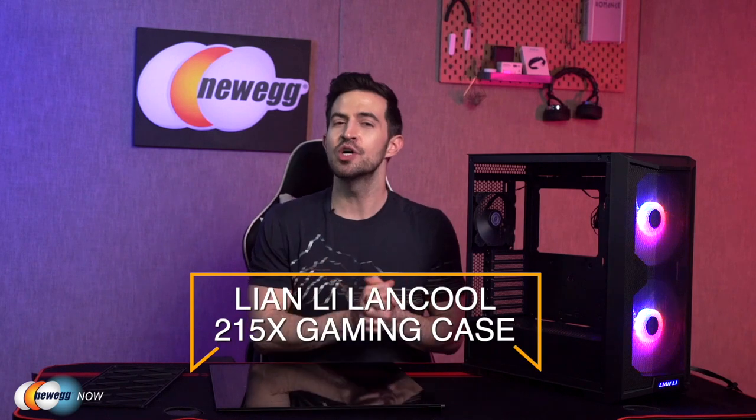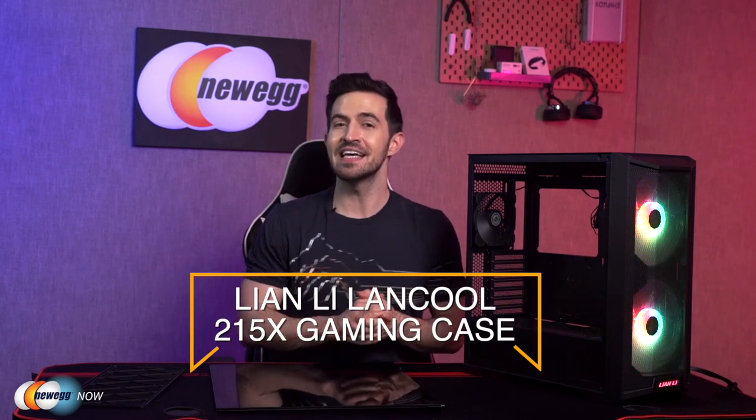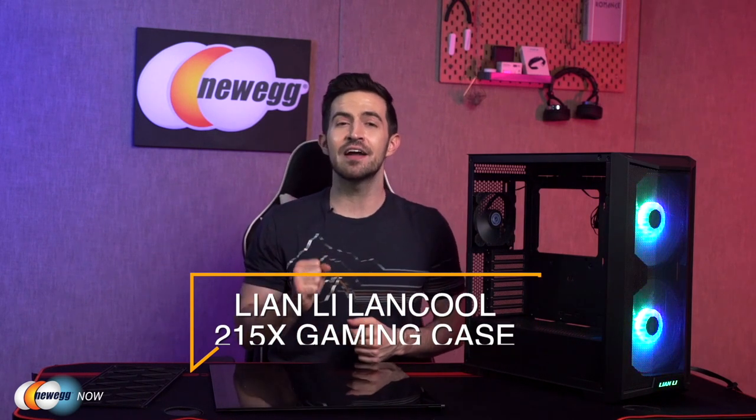The Lian Li Lancool 215X gaming case. After doing my homework, I found that it did actually perform very well with respect to thermal benchmarks. If keeping your system cool on a budget is a priority for you, this case truly is a great option. It looks great, you've got room for customization, multiple ways to control the RGB lighting, cable management, and ventilation up the wazoo. Only a few drawbacks, but that's to be expected at such a low price.